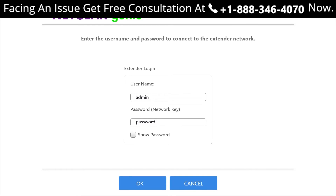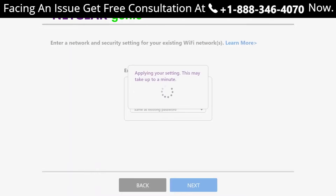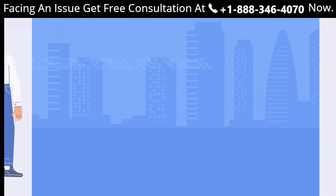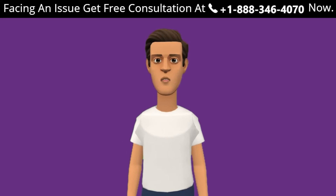After the successful opening of the website, you will be prompted to fill in the default username and password for your Netgear device. After that, follow the steps of the Netgear setup wizard and establish a connection with the router. Lastly, connect all your devices back to the extender. If you are still unable to complete the Netgear extender setup, we are here to help.